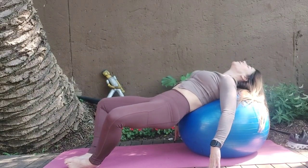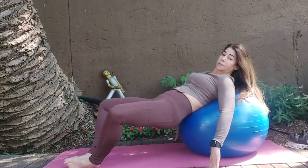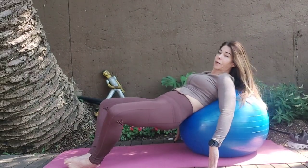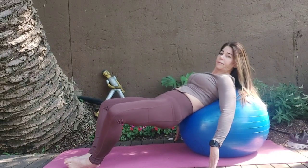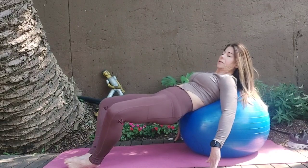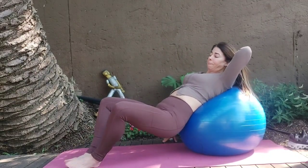Let's go — squeeze it up for sets of 8. Squeeze, relax the upper body, tuck the tailbone, pull the abs in. Hold it up here and pulse. Hold it higher. Release it down.